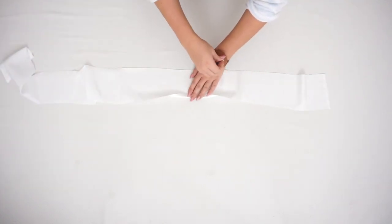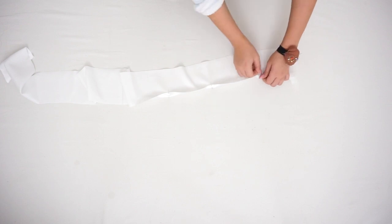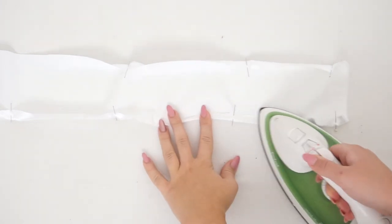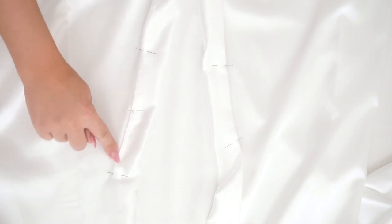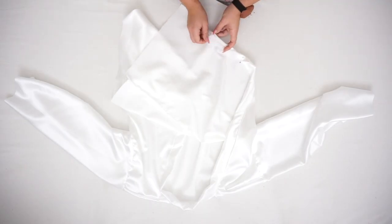For the collar I will fold about one centimeter on each side, iron it, and then attach it to the kimono. This is how it looks once I attach the collar on the kimono or robe — I'm just going to sew straight lines. For the section underneath the collar I'm just going to fold about one centimeter and sew a straight line.